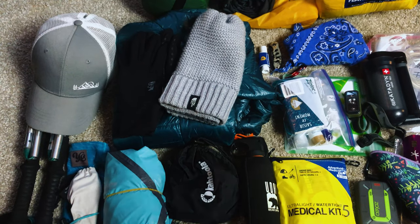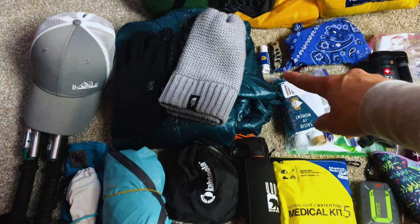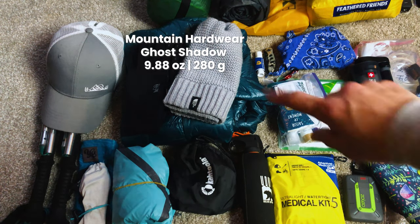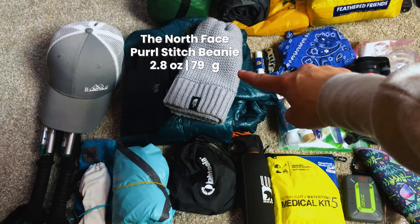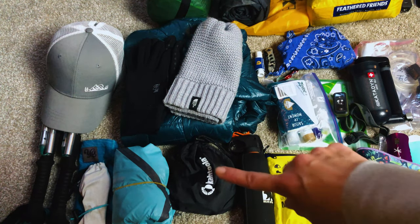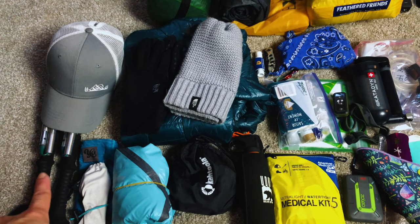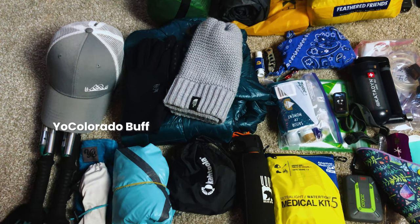Over here is my outerwear — gear I'll wear either at camp or while hiking. It's supposed to get down to the low 30s and up to 65 during the day, so a big temperature swing. I've got my Mountain Hardwear Ghost Shadow puffy jacket — the synthetic version of the Ghost Whisperer, much cheaper — a North Face beanie, fleece gloves, and microspikes just in case there's ice on the trail. Since I'm not at high elevation — only about 7,200 feet — I'm skipping my three-layer shell and just bringing a two-layer windproof rain shell.